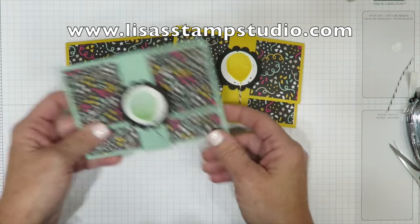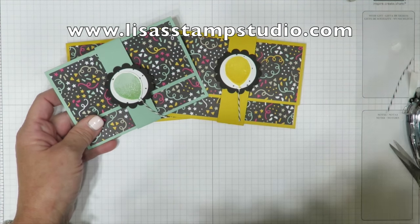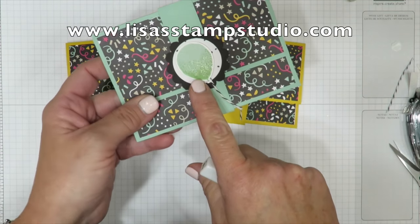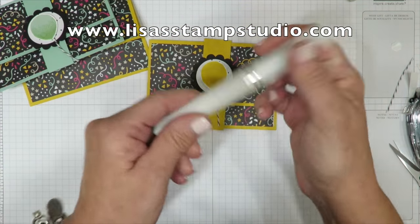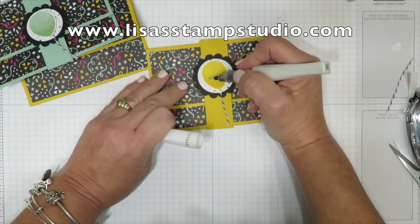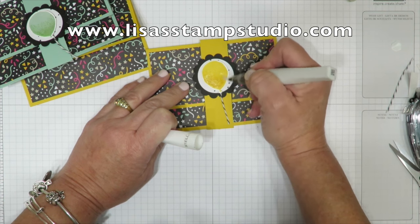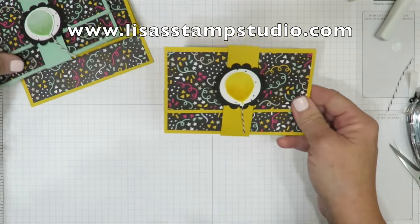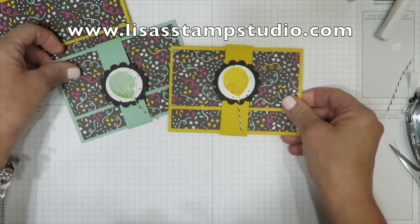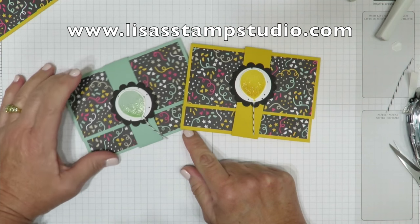This one happens to be in Mint Macaron. Here's a little tip if you'd like to add a little bit of sparkle: the Wink of Stella clear on this balloon really shows up the helium spot. I took my Wink and rubbed it down at the bottom where those little helium bubbles are, and not only did it accent the paper a little bit, it just adds a little shimmer to your card. Here's the one in Crushed Curry and here's the one in Mint Macaron.